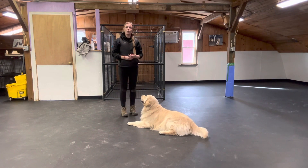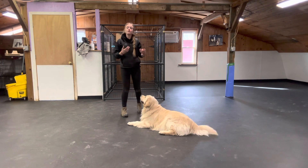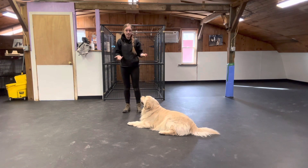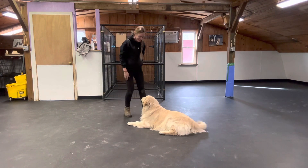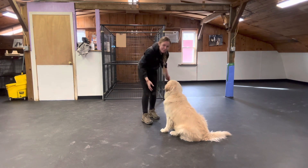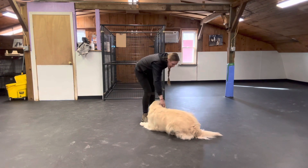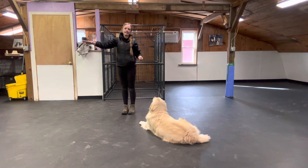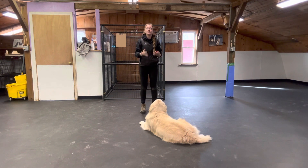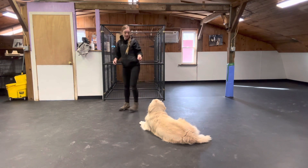A treat is a secondary reinforcer — it reinforces the behavior the dog gives us. Another type of reinforcer is verbal praise, letting your dog sniff or smell something, pets, things like that. So eventually, once Finn knows a behavior well — like sit — I can use verbal praise: 'Good boy!' Whatever Finn finds most rewarding, whether it's pets on the chest, going to smell something great in a corner, or being told he's a great dog.